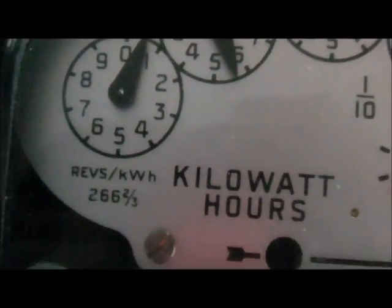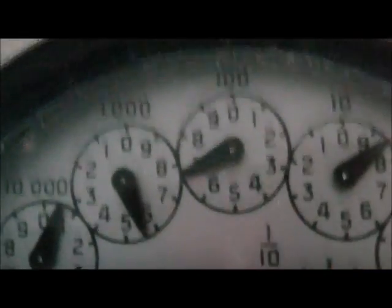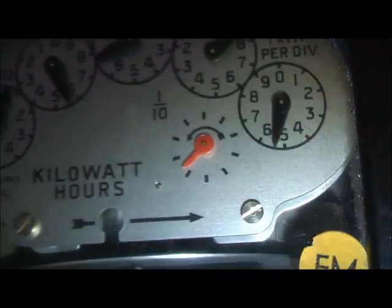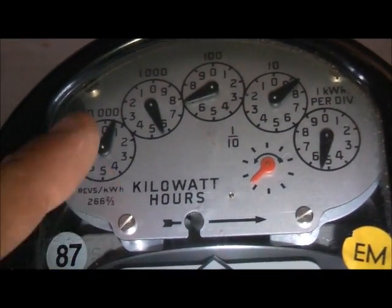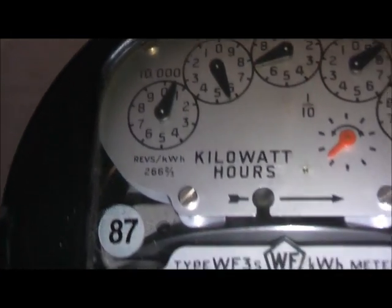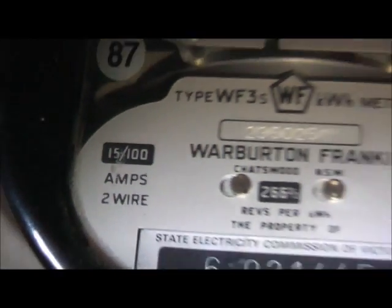It's got 105,685 kWh — that's gone back around zero, so imagine a 100,000 dial here. There you go. My first 100 amp single phase meter in my collection.